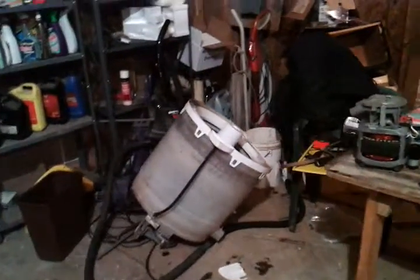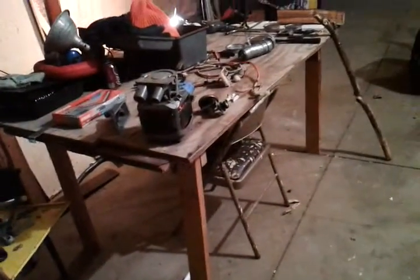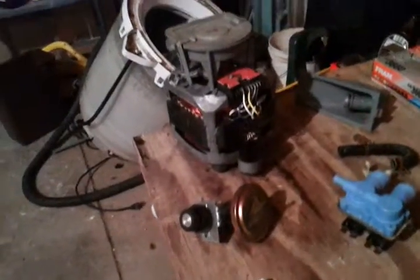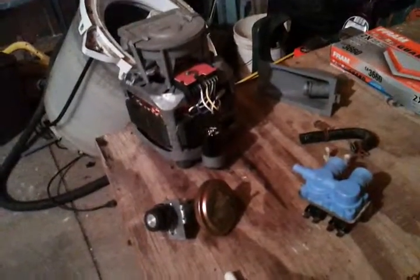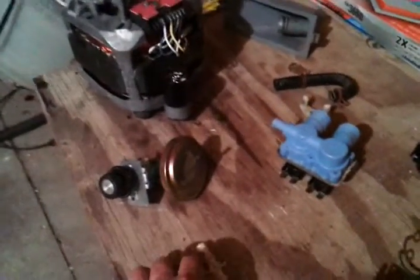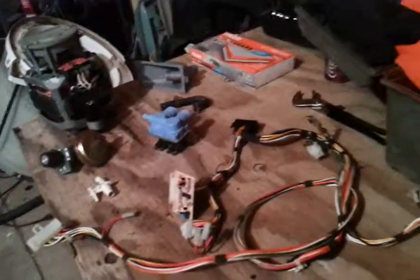I had an old washing machine here and there's a lot of cool stuff in a washing machine — there's a pump, motors, multi-speed controls, water temperature controls. All this stuff you get out of there, it's so cool.